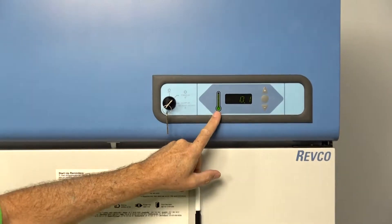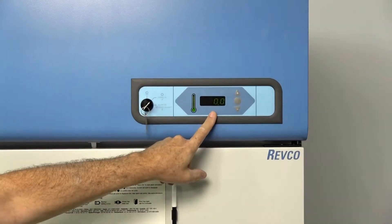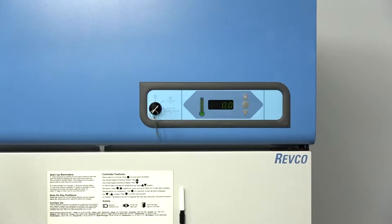Another nice feature is that the alarm will show you from across the room — if you can't read this — by just being able to see the bars, roughly what temperature it is.